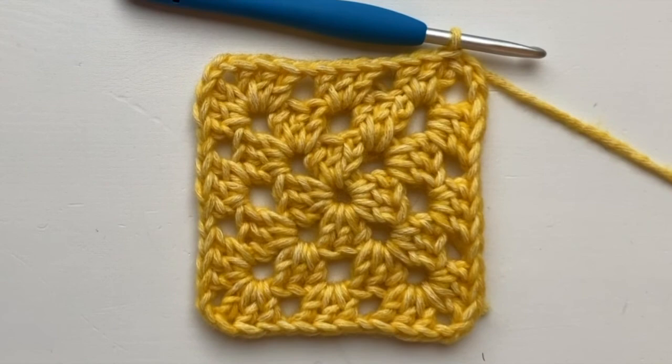Hi, this is Fiona — thanks for watching my video! If you liked it, why not subscribe below to make sure you get all my videos as they're released. Check out all my latest news on Facebook too at Fiona Mead Crochet.